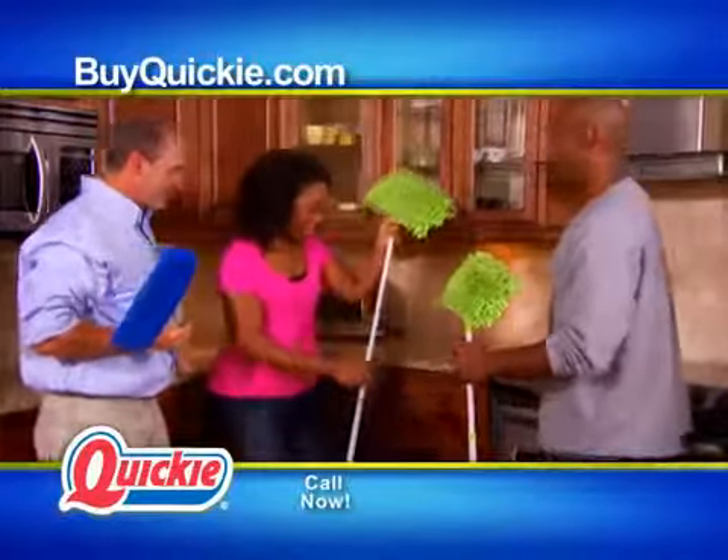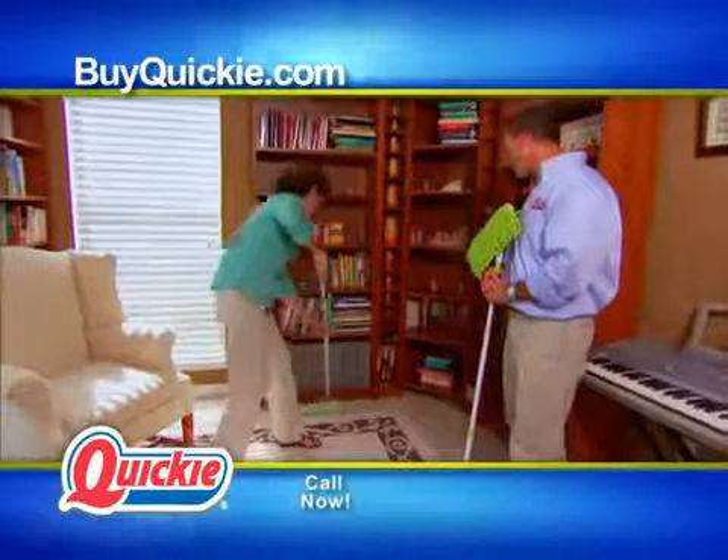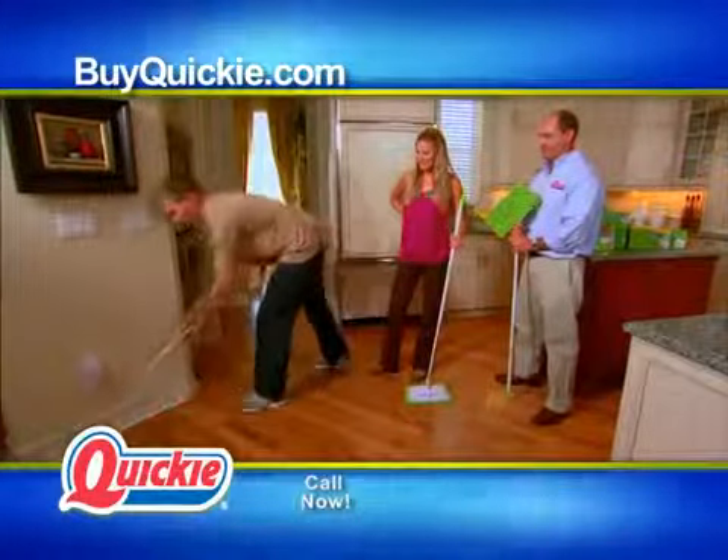What I like to do is get right down here with all of that dirt and dust. So you get your floors and the baseboards with a Soft and Swivel head. Done.